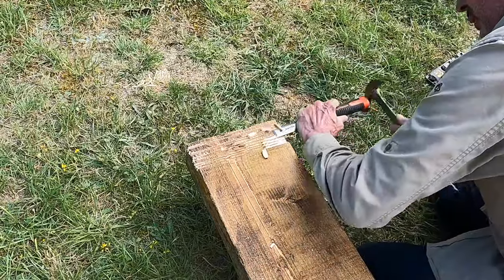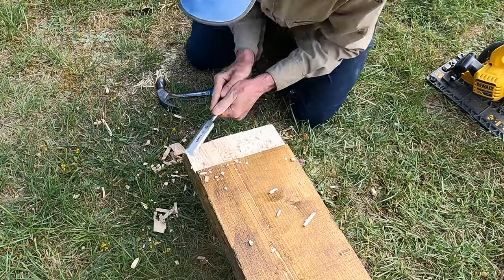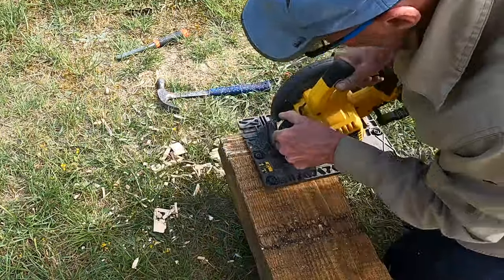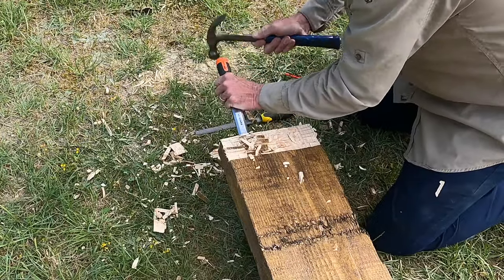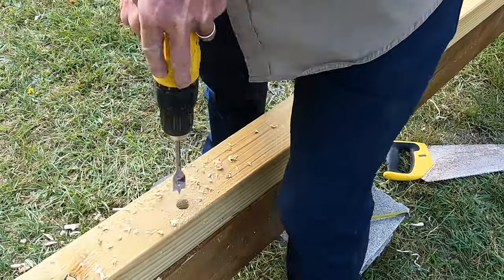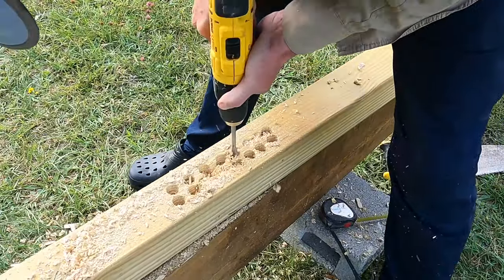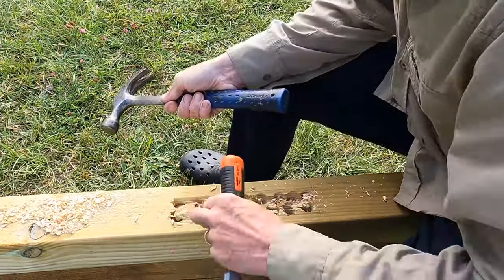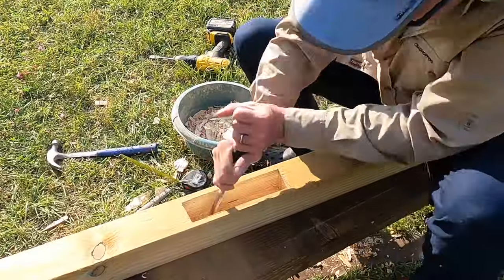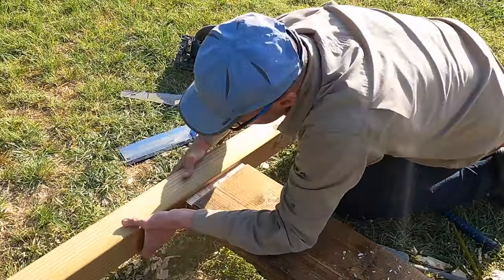To produce the tenon joints on the end of the beam I set my circular saw about half an inch deep and made multiple passes across the face. I then pared the tenon cheek with a chisel. To make the mortise pocket I drilled most of the stock away with a 3/4-inch spade bit in my drill before chiselling away the rest of the stock and squaring out the pocket. Once I had the mortise and tenon cut it was just a matter of cleaning up the shoulder of the tenon.